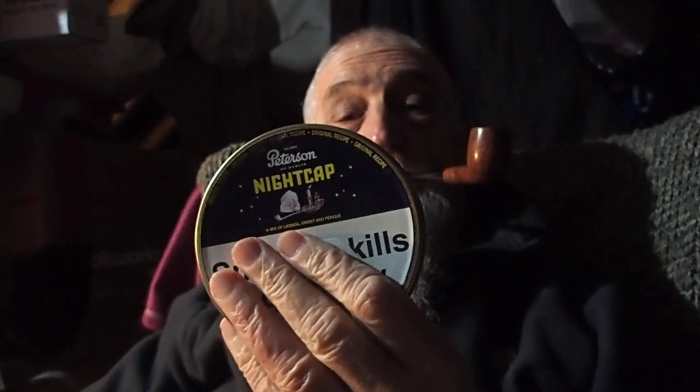Tonight I'm smoking some Peterson's Nightcap, which used to be made by Dunhill a long time ago — well, not that long ago. I think about 2017, 18, 19, something like that, Dunhill stopped making it, which was a great shame to a lot of people. They say this is the same recipe, and it's put together by the Scandinavian Tobacco Group. It's quite a delicious tobacco, really.